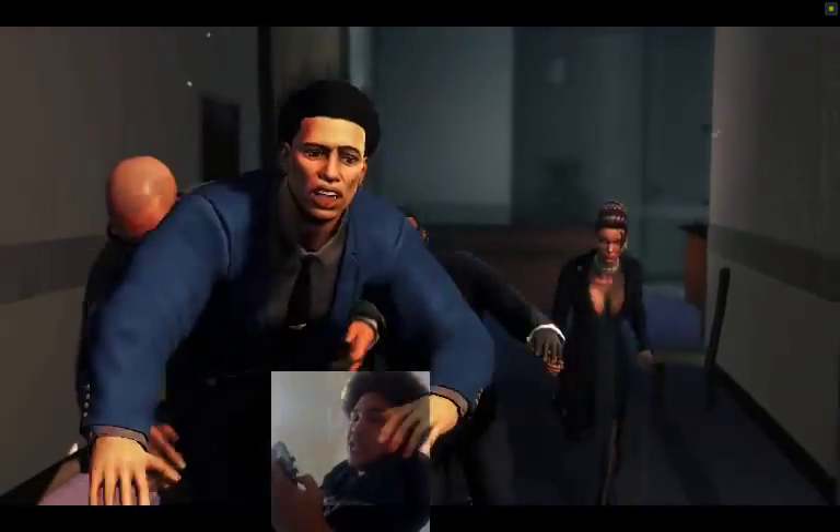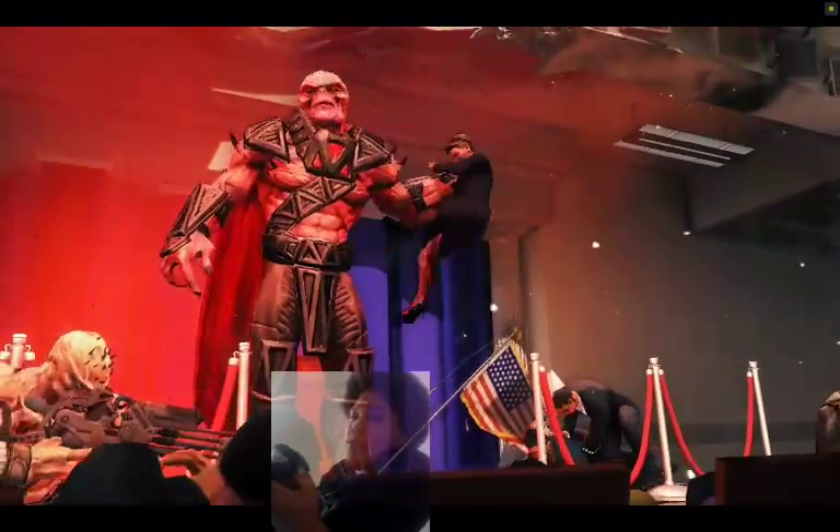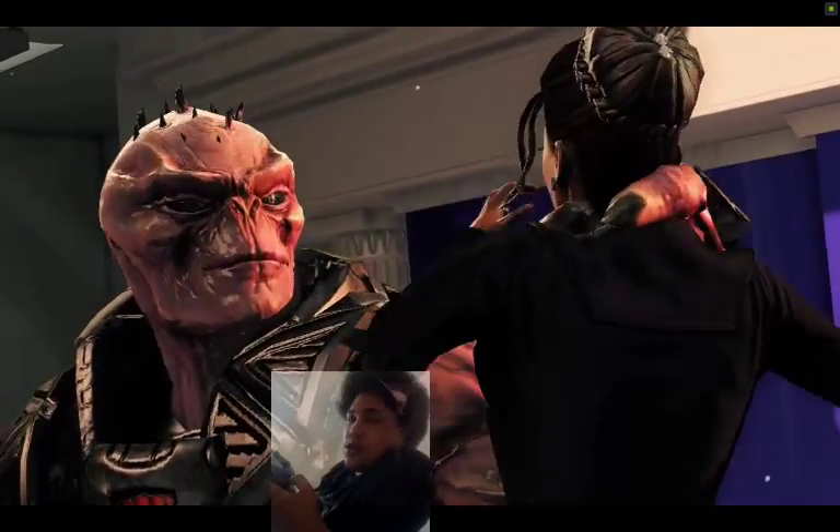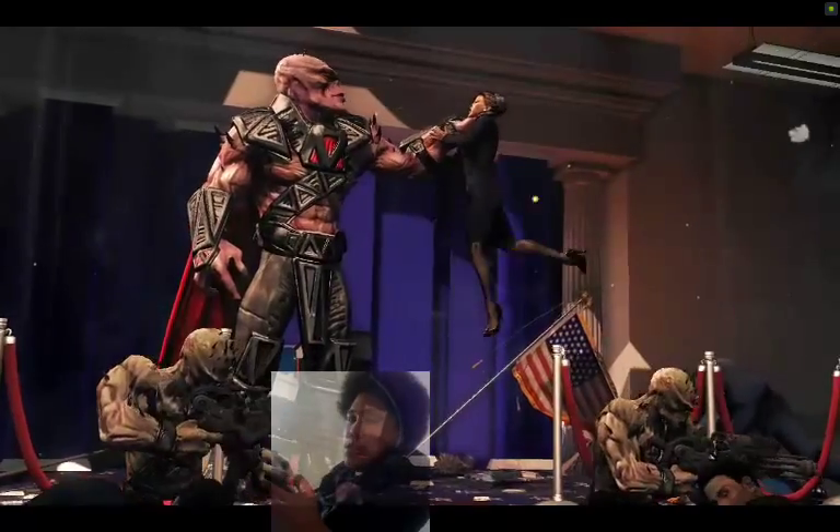Yeah, you know what I mean — a different game or the same game. And then I'll probably do a walkthrough with this one as well. [In-game] 'I'm Zinyak, pleasure to meet you. Would you like to join me for a ride?'